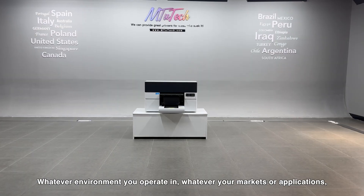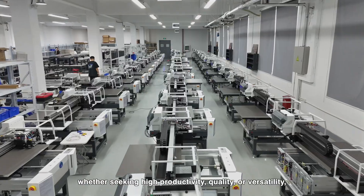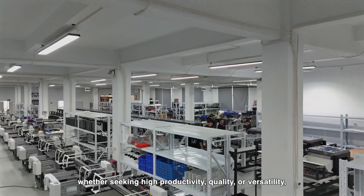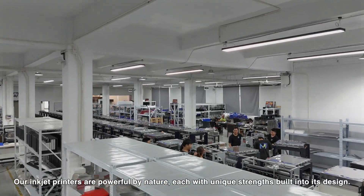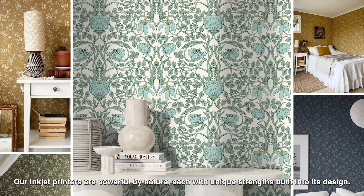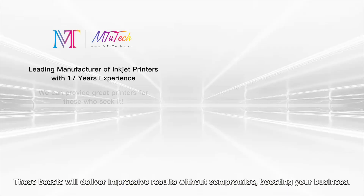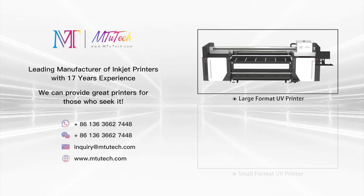Whatever environment you operate in, whatever your markets or applications — whether seeking high productivity, quality, or versatility — we have the right beast for you. Our inkjet printers are powerful by nature, each with unique strengths built into its design. These beasts will deliver impressive results without compromise, boosting your business.